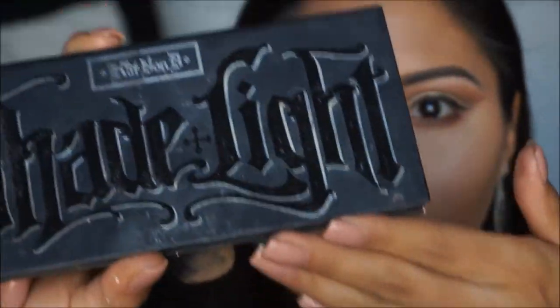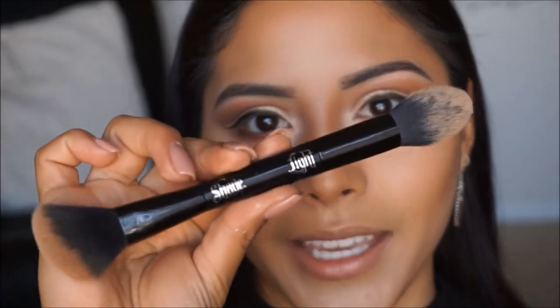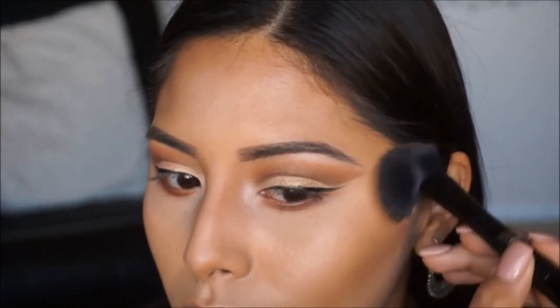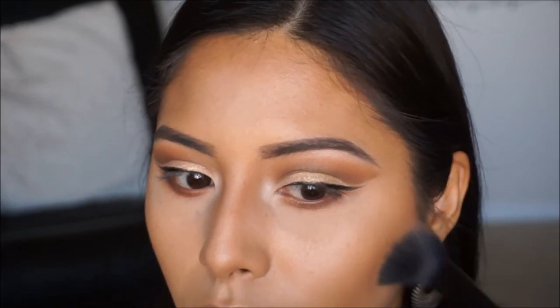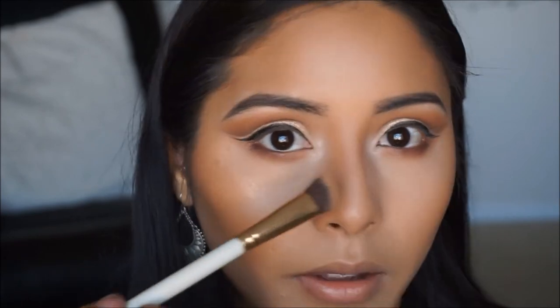Let's go ahead and finish up the rest of the face, then we'll come back to lashes. To contour the face, I'm picking up my Kat Von D Shade and Light palette — a mixture of the two shades S'more and Subconscious — and applying that all over the cheeks with my Kat Von D Shade and Light brush. Then taking my small angled brush with powder to set the nose contour.